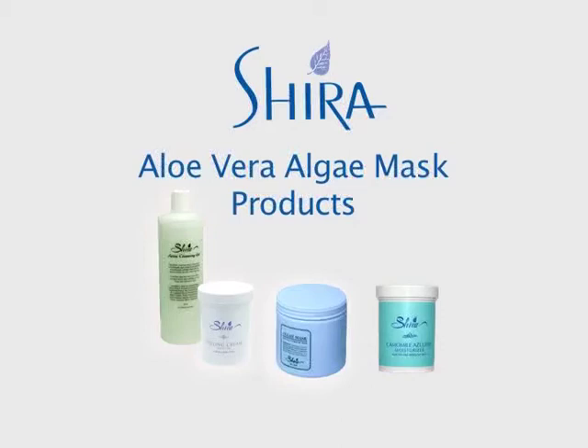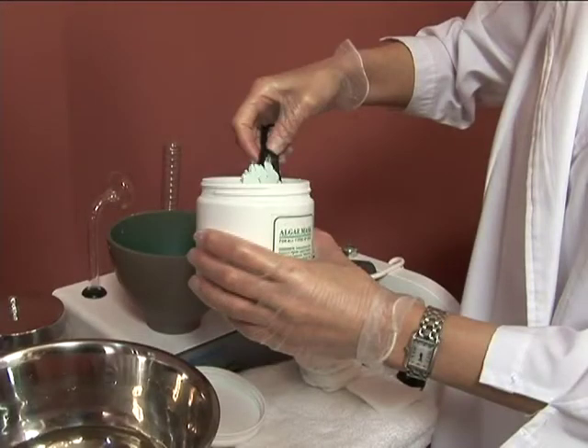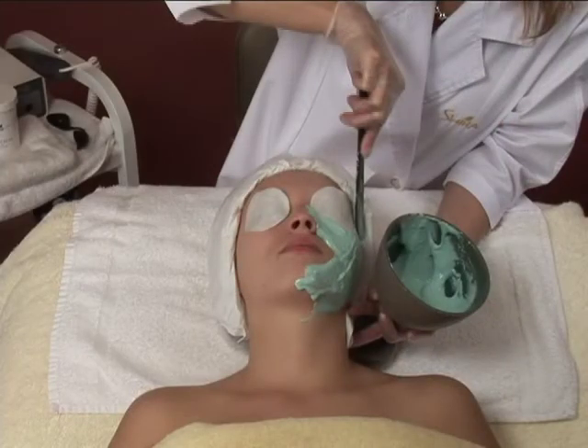The Aloe Vera Algae Mask is a unique anti-aging treatment designed to reinstate the skin's hydration, minerals, and balance. This mask is rich in vitamins, minerals, amino acids, and seaweed trace elements. It provides the skin everything it needs for proper function, balance, and nourishment.